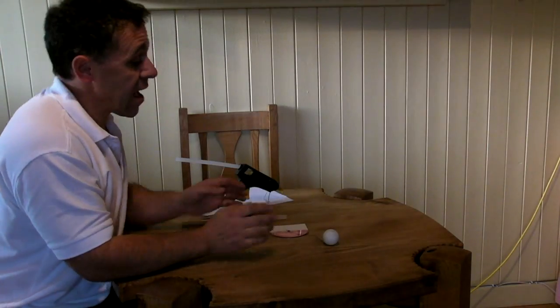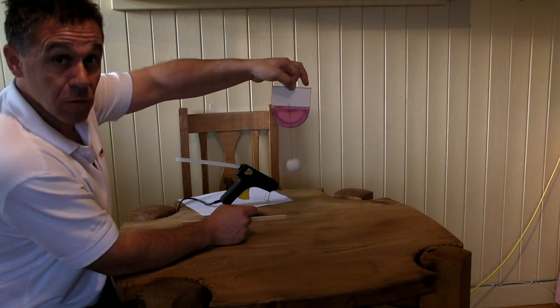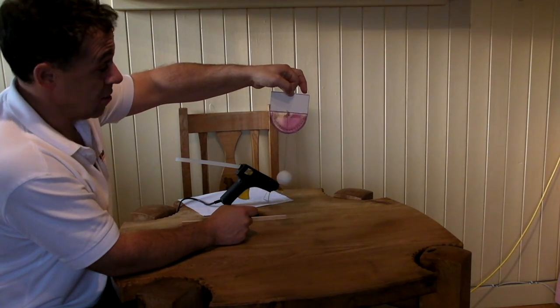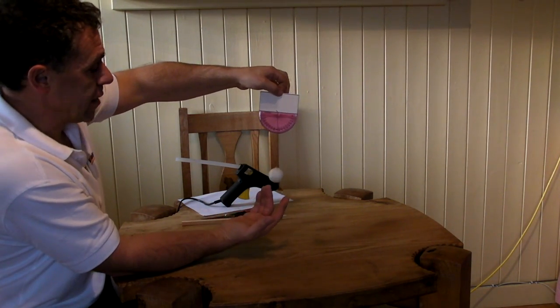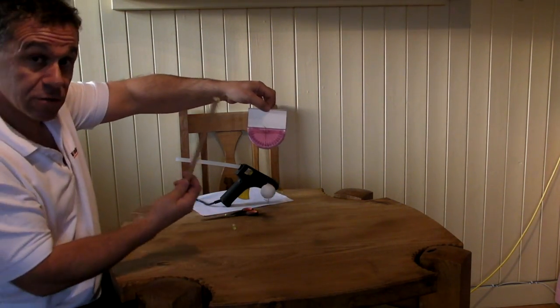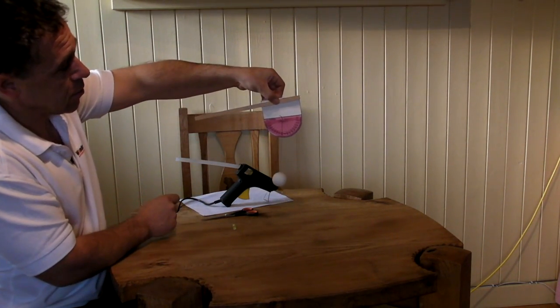Once the glue has set you can just trim the excess cotton off and you're left with something that looks like that. Pretty amazing isn't it? Now you can do things a couple of different ways. If you want to put a handle on this, use your piece of wood and the hot glue gun just to fix it on like so.